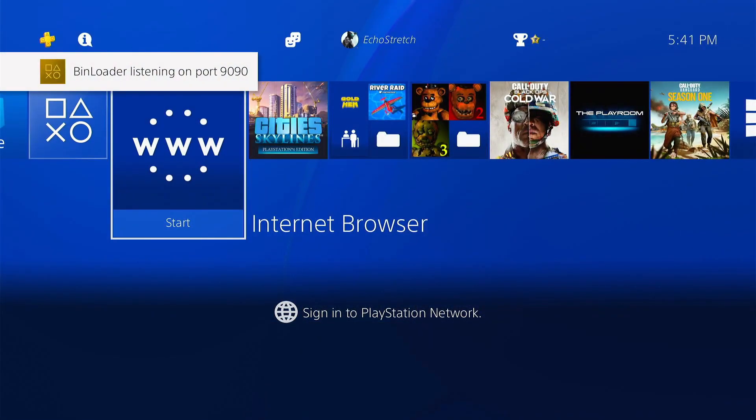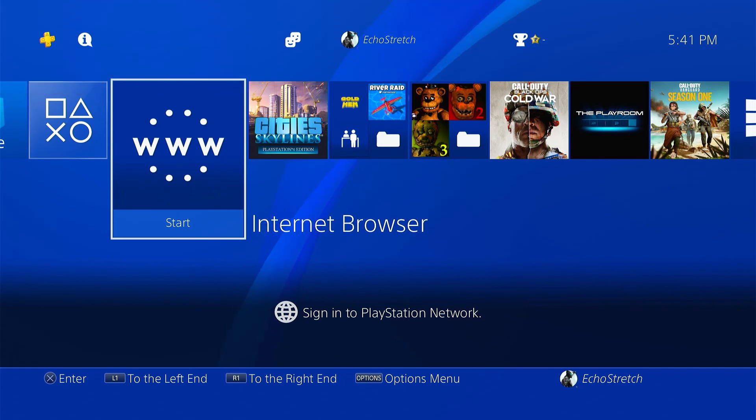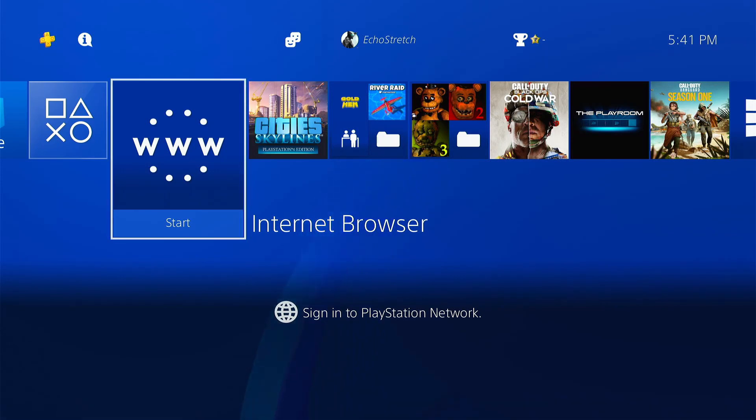The first thing we need to do is update our GoldHen cheat database. This is a new GoldHen, and you might already have your cheats downloaded from 2.2, but there have been some modifications. The reason for this is so that later on we can add multiple cheats support. Let's go ahead and get that updated now.